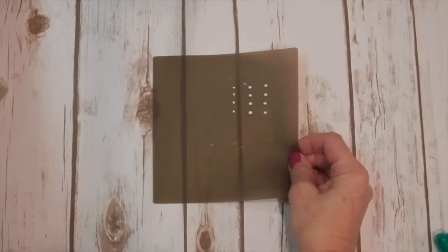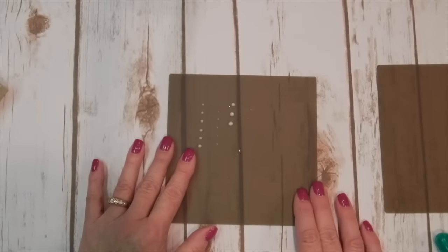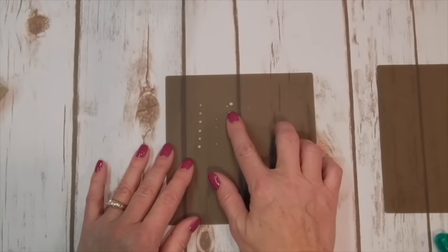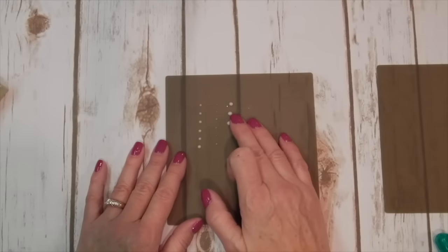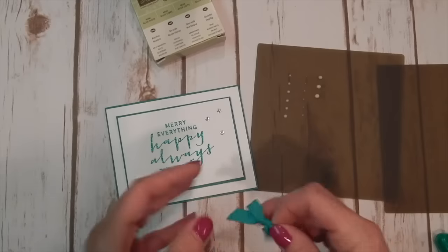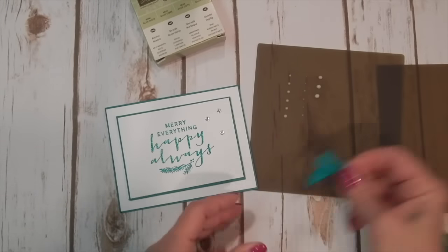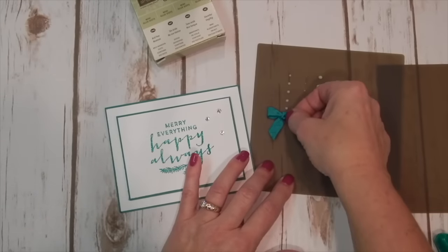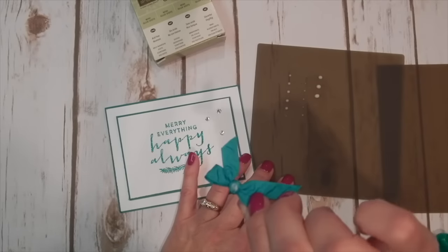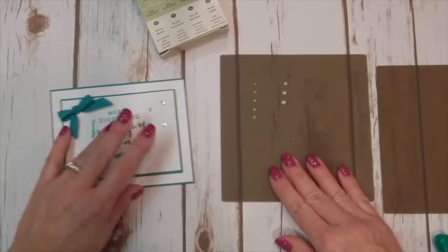Through the magic of TV, I made some earlier today so I would be able to demonstrate them for you. These dry but they don't lose their stickiness, so they really are just like mini glue dots. I've got a card here that my friend Jill made for me, and a bow that I tied with our Emerald Envy Rouge Ribbon. You're going to just use it like you would a mini glue dot.